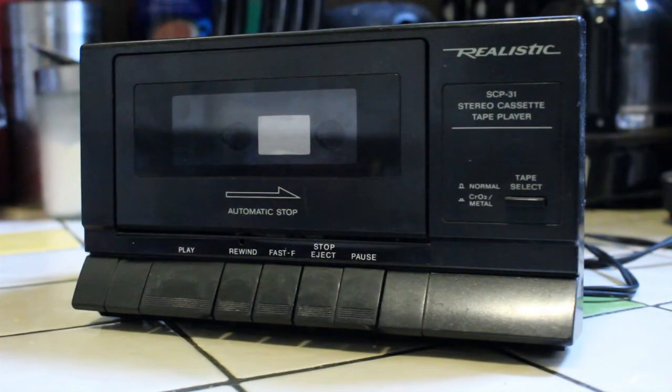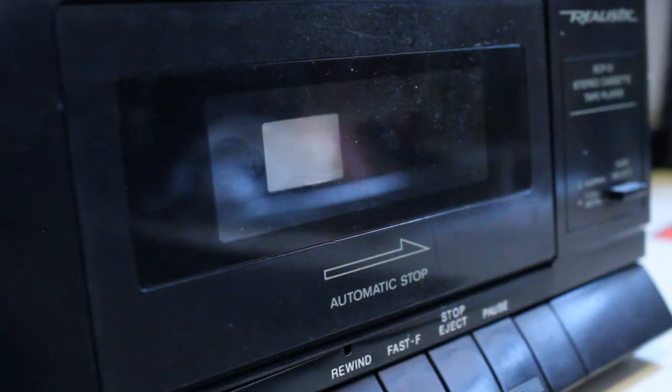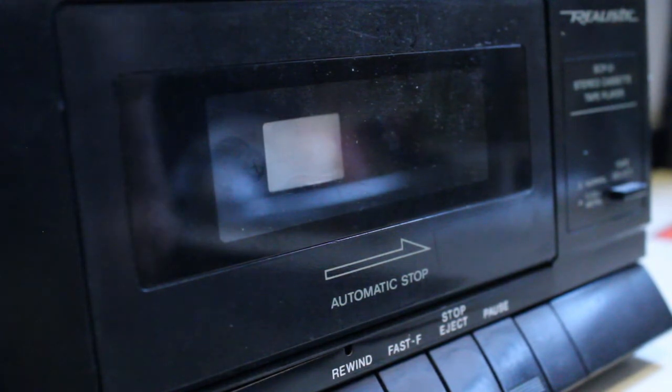I still pop in a cassette every so often. As you can see, it says automatic stop. This tape deck only works in one direction and one direction only. I also own an SCP-32, which was basically the big brother of this model. The SCP-32 is very similar to this one, and I do hope to review it in another video. The biggest difference is that it has auto reverse, which can be very handy if you want to pop in a cassette and just let it play over and over. But this one is just one direction only.